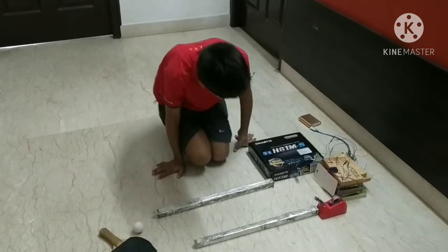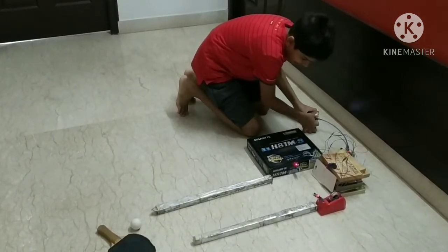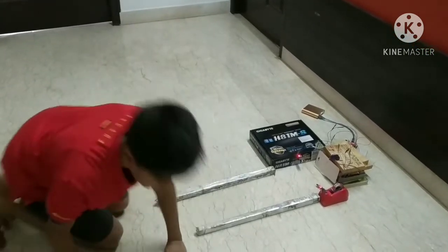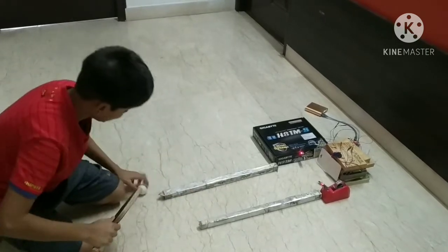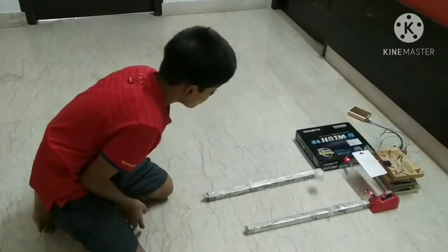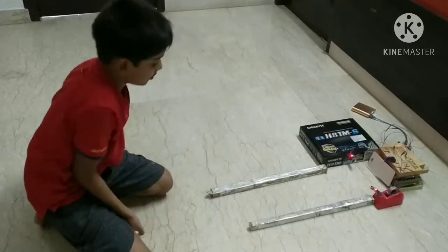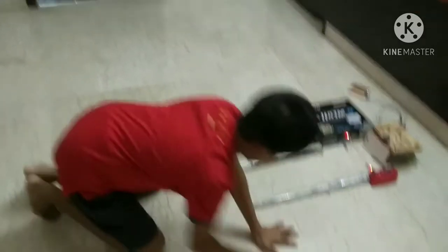Hey play buddy, here we go. Let's start it. Hey play buddy, here we go. That's two runs. That's three, one run. That's three. That's a four. That's a six.